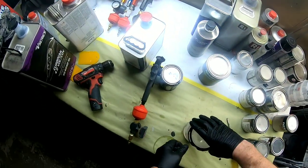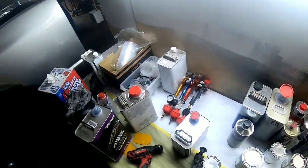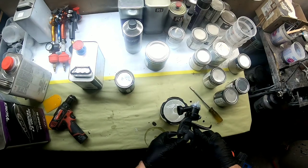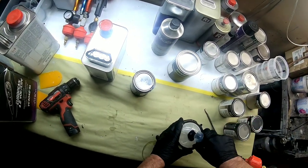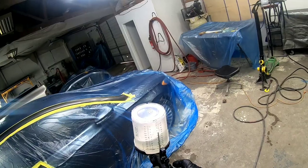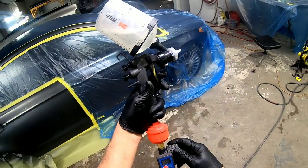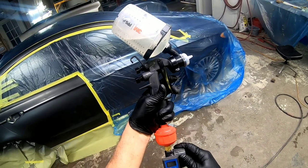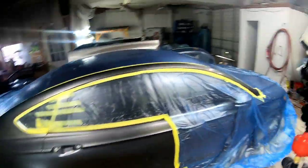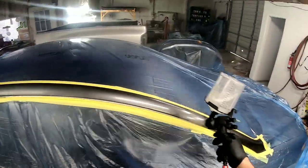Before we start laying down some clear, let's talk about gun settings. I can give you some guidelines to start with, but you're going to want to adjust from there — each individual gun is going to be different. For a conventional gun you're going to want to run your air pressure around 29 PSI as a good starting point. I like to have my fan pattern wide open for the biggest fan pattern possible with clear coat. For volume, start around 2 to 2.5 turns out — I typically spray at 3, but less is more in the beginning, so 2.5 to 3 turns is ideal.